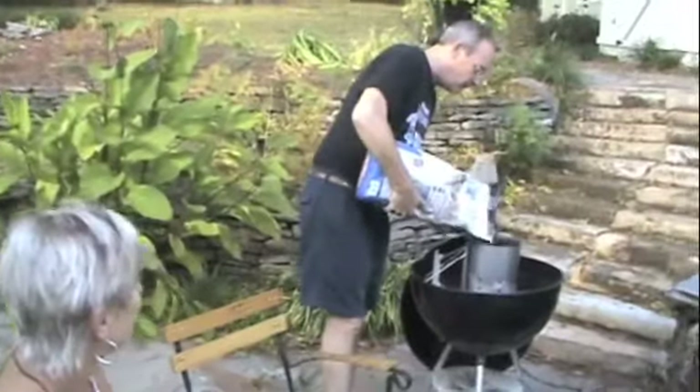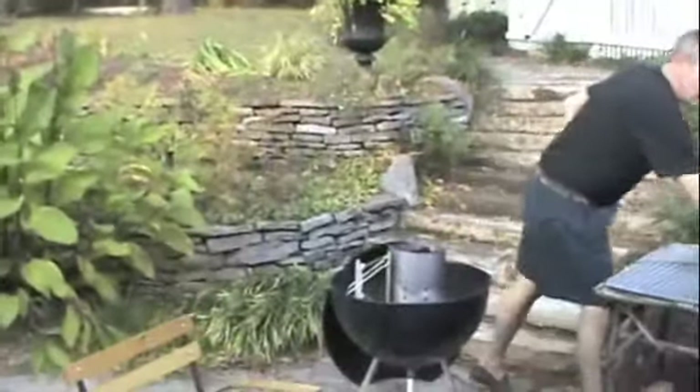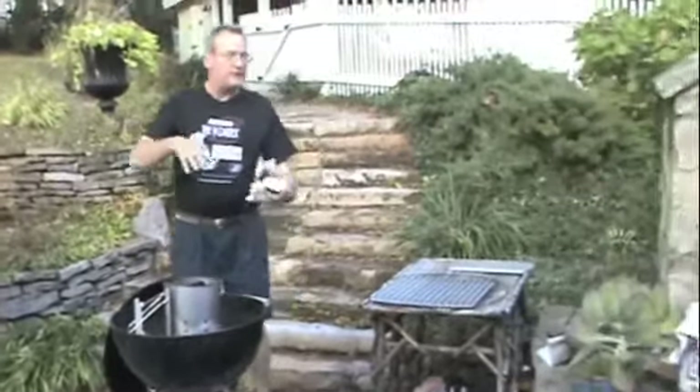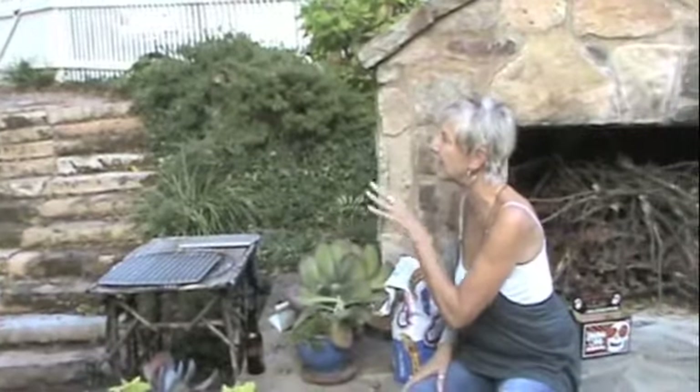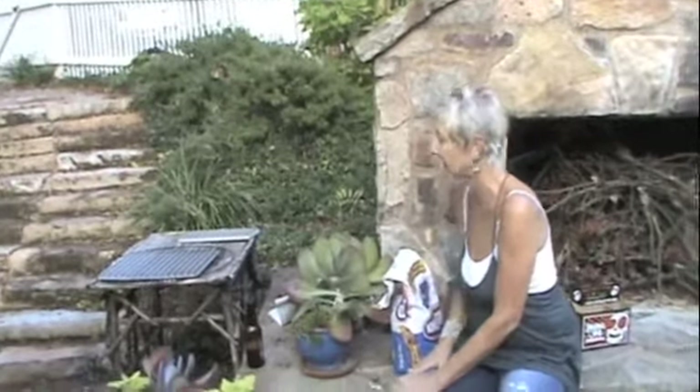It's a perfect afternoon to fire up the weapon. You don't season them at all, right? That's one of the things I find really interesting, because a lot of people go crazy with the rubs and the sauces and everything else. Well, we do use sauces, but they're applied after the burgers — they're toppings. That's right, they're toppings.